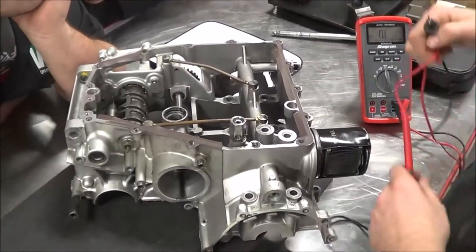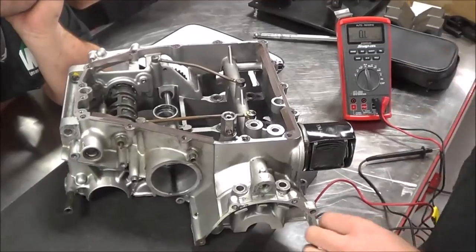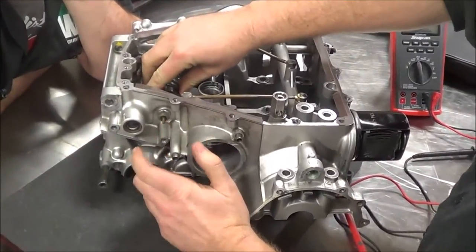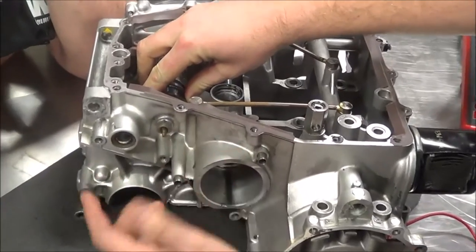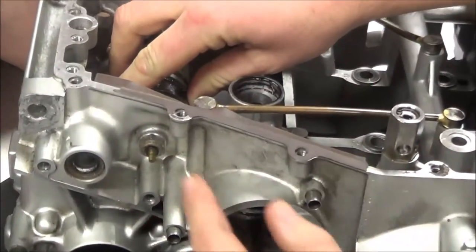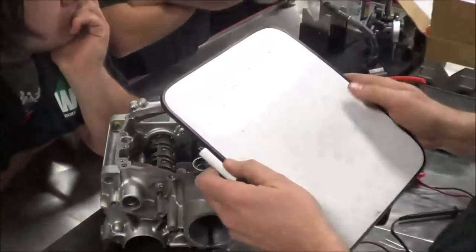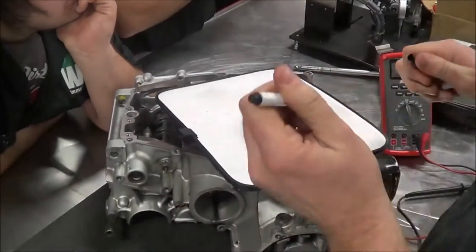We're going to quickly do a test that's really nice to do while we're taking our transmissions apart — testing the neutral switch — because it's so easy and we have so much access to it. You've seen me draw some stuff in the classroom where basically we have a circuit.